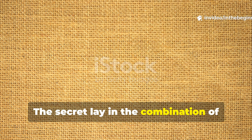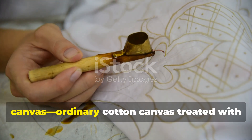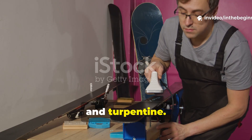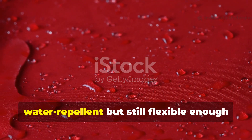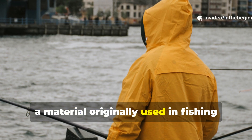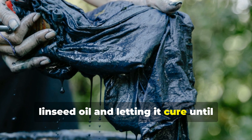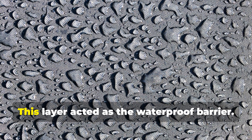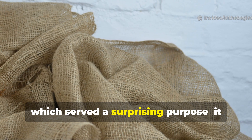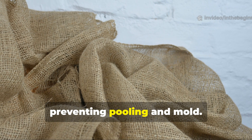The secret lay in the combination of wax canvas, oilskin, and burlap. The outer layer was almost always wax canvas — ordinary cotton canvas treated with a mixture of beeswax, linseed oil, and turpentine. The waxing process made the fabric water-repellent but still flexible enough to fold and stitch. Beneath that went a sheet of oilskin, a material originally used in fishing gear and naval coats, made by soaking cloth in boiled linseed oil and letting it cure until tacky but firm. This layer acted as the waterproof barrier. The innermost layer was burlap, which wicked condensation and absorbed moisture that managed to seep through, preventing pooling and mould.